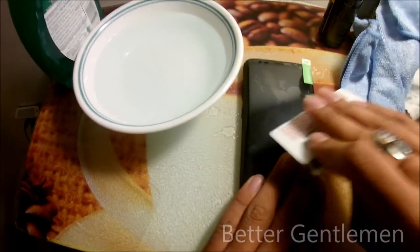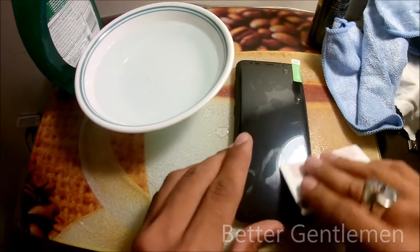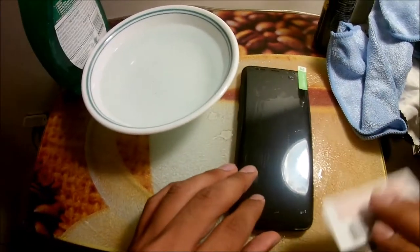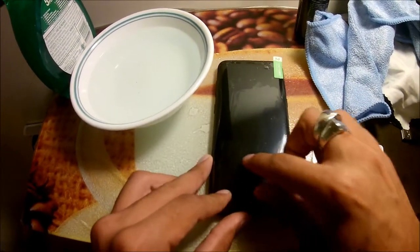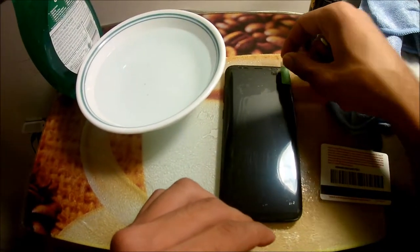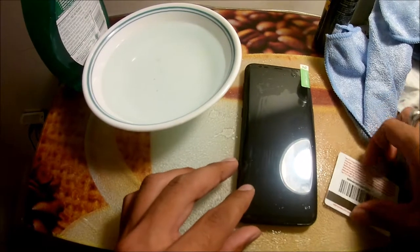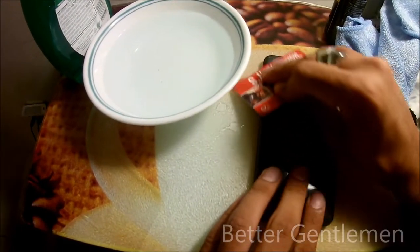One thing you do want to make sure of is that your screen protector has a front cover on it. Because you're using a squeegee on it, you don't want to scratch it up. You might see scratches going along here, but that's only on the cover they put on the screen protector — so make sure it has one so you're not damaging your screen or the film underneath.